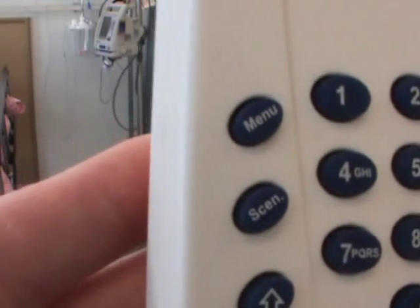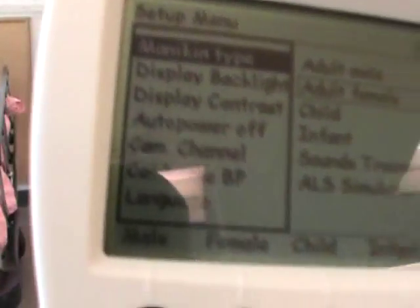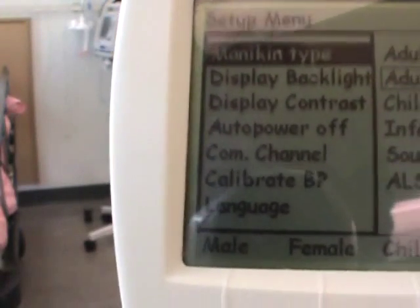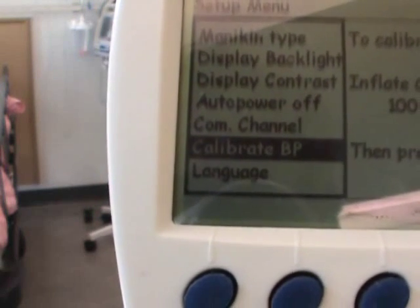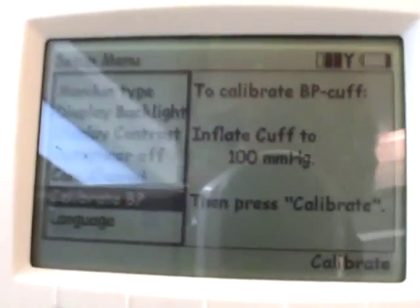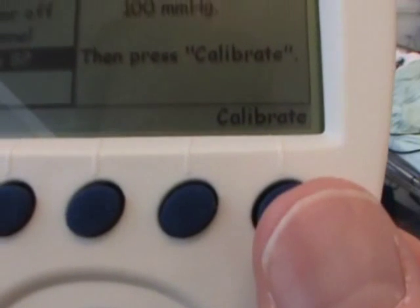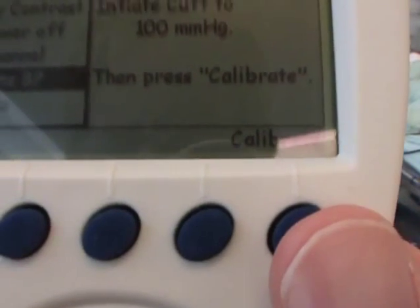Go to your menu button. Press menu, and then on the screen, use the down arrows to scroll down to where it says calibrate BP. You just leave it there. You can see that on the right-hand side of the screen, it says to calibrate BP cuff, inflate cuff to 100 millimeters of mercury, then press calibrate. The calibrate button is in the bottom right-hand corner. We're not going to press that yet because we haven't inflated the BP cuff yet. Let's go do that.